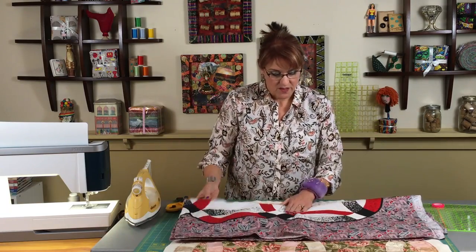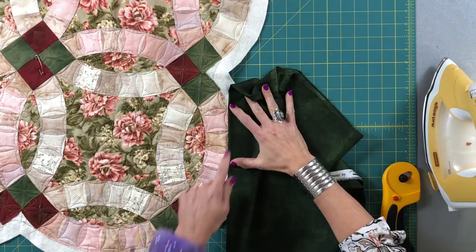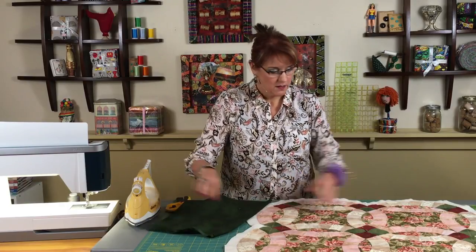For this quilt we need to cut a bias binding. This is my fabric — I chose a dark green for my bias binding. I like to have a darker color because it complements the center of the quilt and frames it up nicely. Keep in mind that sometimes you'd use this same technique when you want a stripe on the edge of a quilt, which is really impressive, and cutting on the bias is how you get that.